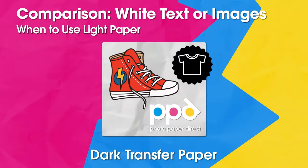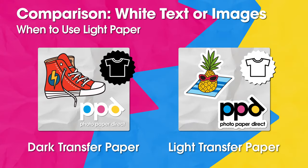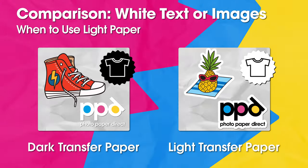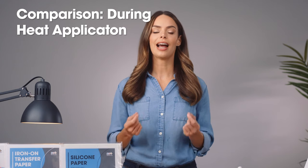On the dark fabric transfer paper, trim to the edge of the design unless you want a white border. If you want white printed on the shirt — whether an image or white text — use the dark transfer paper. You cannot use the light paper if any white appears, because inkjet printers do not print white and the light fabric transfer paper does not include a white coating; it is clear.